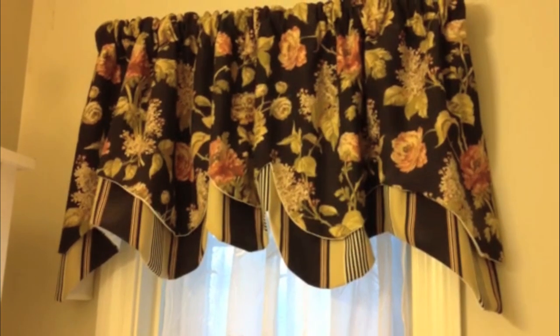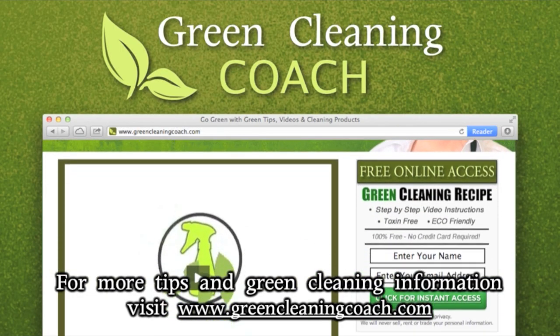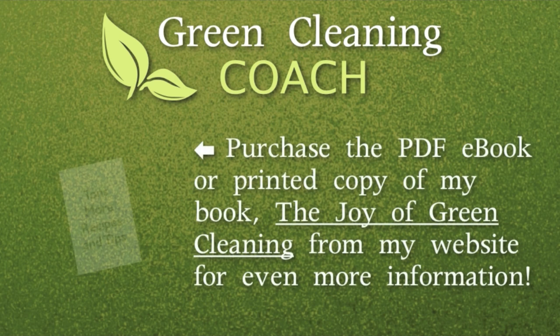It looks like I took it to the dry cleaner, doesn't it? So if you love this tip, I want you to follow my YouTube channel, and you can always go to my website greencleaningcoach.com for some more tips and tricks, because there's lots more coming. Happy cleaning!